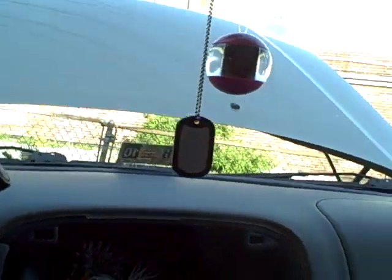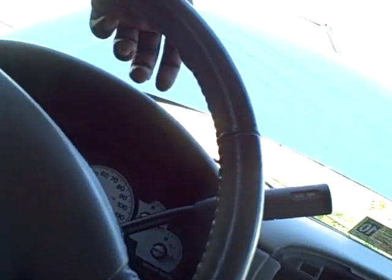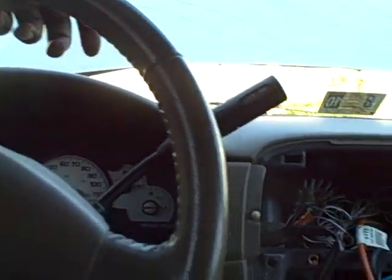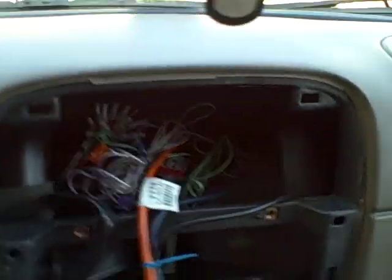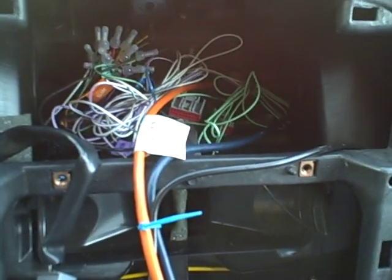Welcome back to part two or three of our 2004 Mountaineer navigation DVD upgrade. As we can see, we had a nice bundle of zip-tied wires in there — it's a lot neater than it looks.